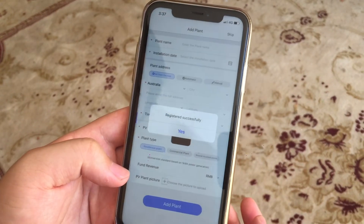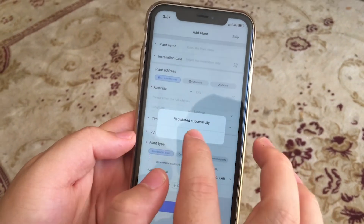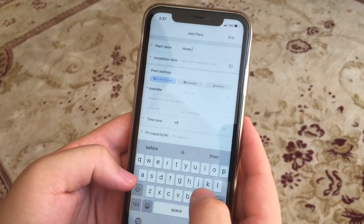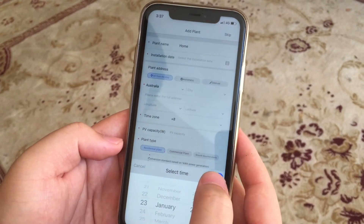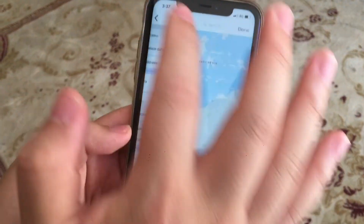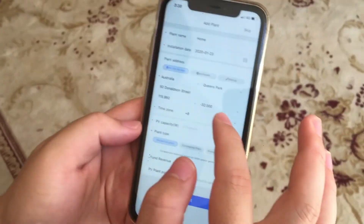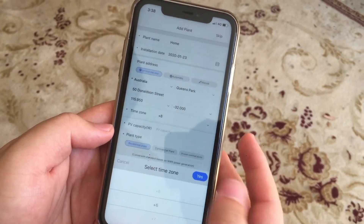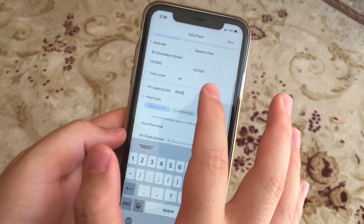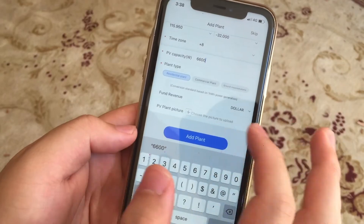Here you're going to register your plant, which is your home inverter. You can give it a name and type in the installation date. Under the plant address you can select a map, then select your residence address and your time zone. For PV capacity, type in 6600.